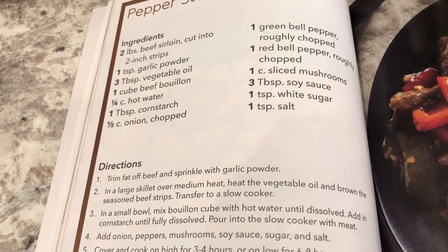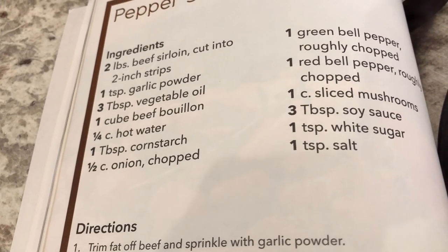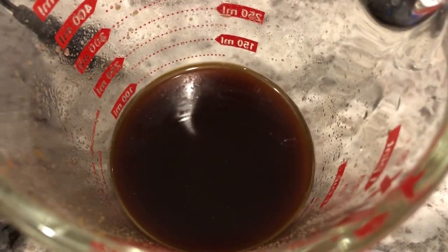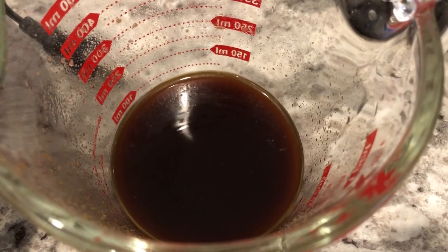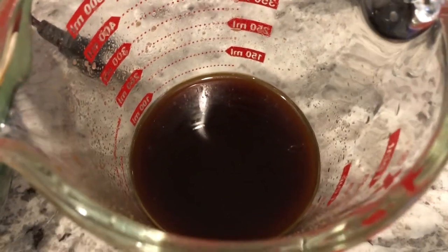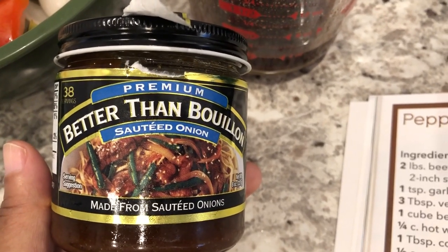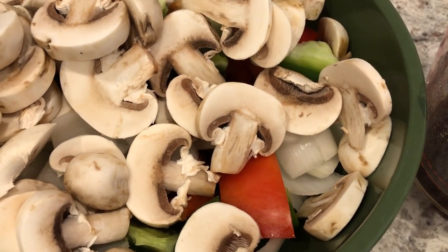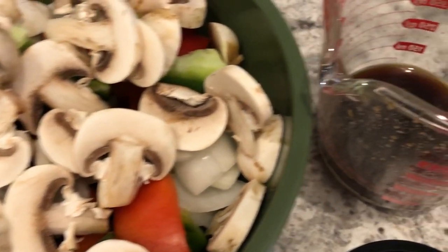The instructions don't call for coating the beef in cornstarch, but I did it because I tried another crockpot recipe a while back and the meat turned out really tender that way. In my measuring cup I have bouillon — I actually used Better Than Bouillon — some water, soy sauce, and sugar. The recipe called for additional salt but I didn't add that. In a bowl I have red and green bell pepper, onion, and fresh mushrooms. I'm going to add everything to the crockpot.